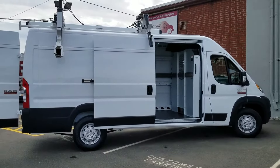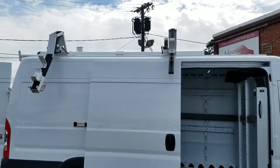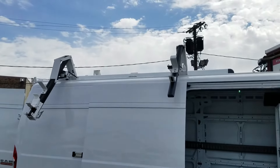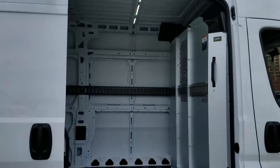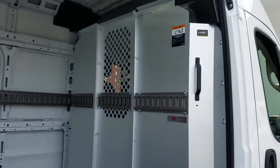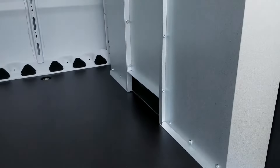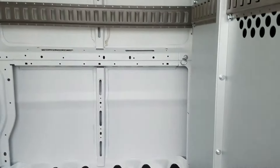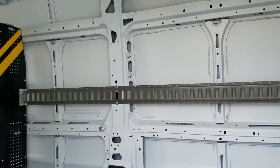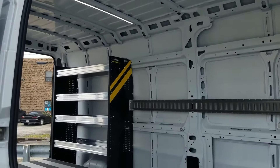What we've got here is a RAM Promaster. This truck has got a Ranger Design double-side drop-down rack as well as a 10-foot long conduit tube. Inside the truck we've got a Ranger Design straight partition — we've added some e-track to it, it's got a grab handle, and access for putting 10-foot pipe.